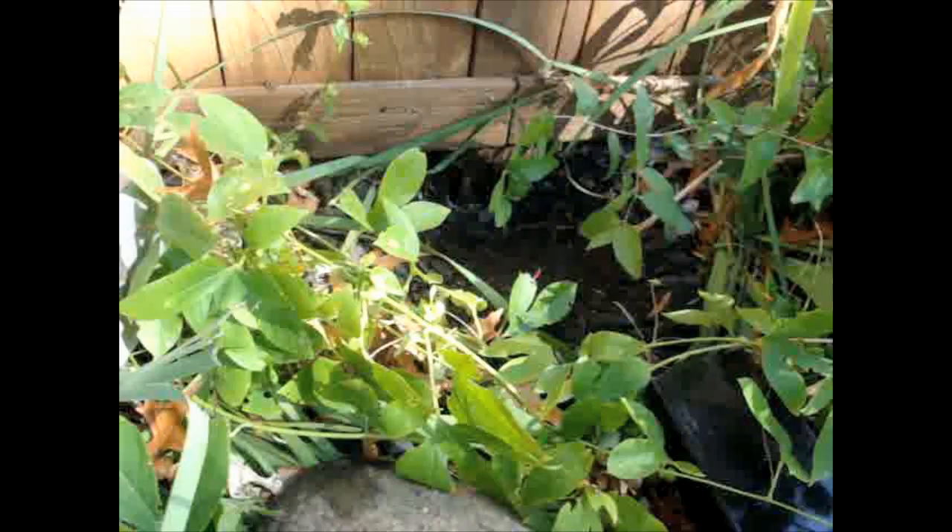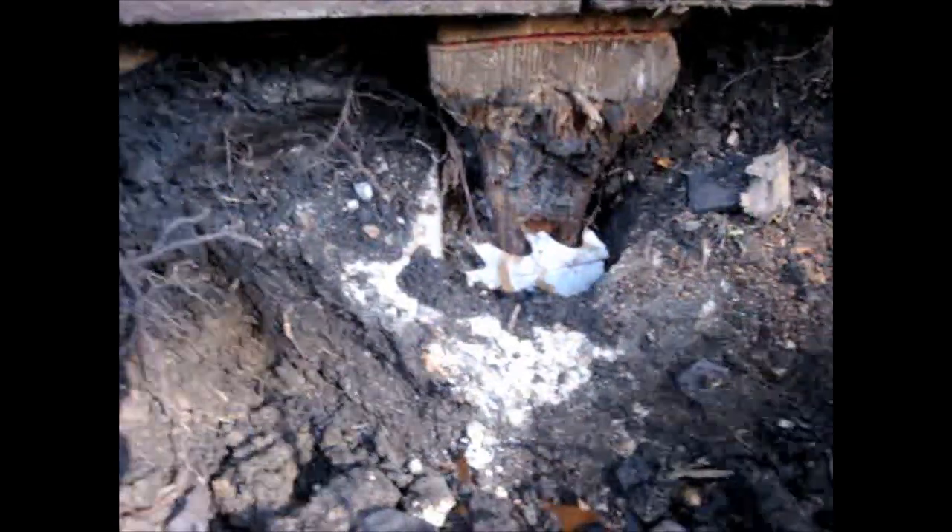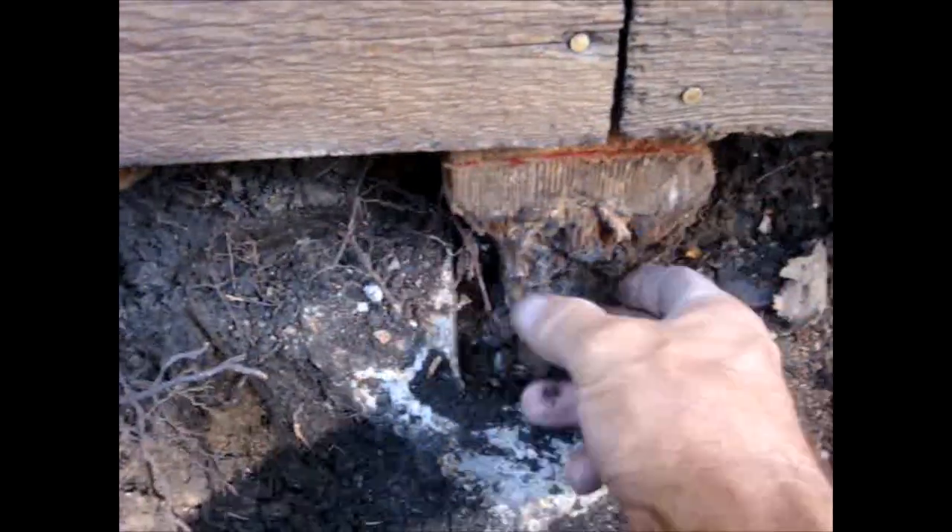We dug down around this pole. You can see the rot inside — the old concrete is totally gone. We're going to cut this post off here with a sawzall, and get as much of the old concrete away as we can.